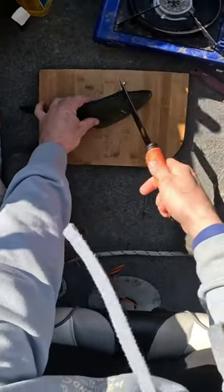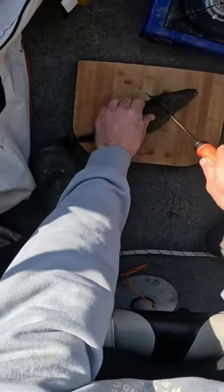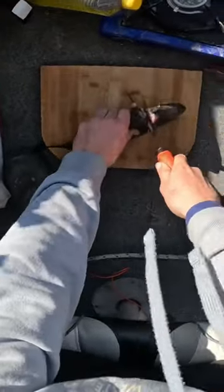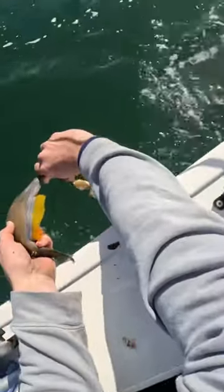Alrighty, come up behind this spike. Straight down, let's pull it through. Clean out all the guts. Yuck.